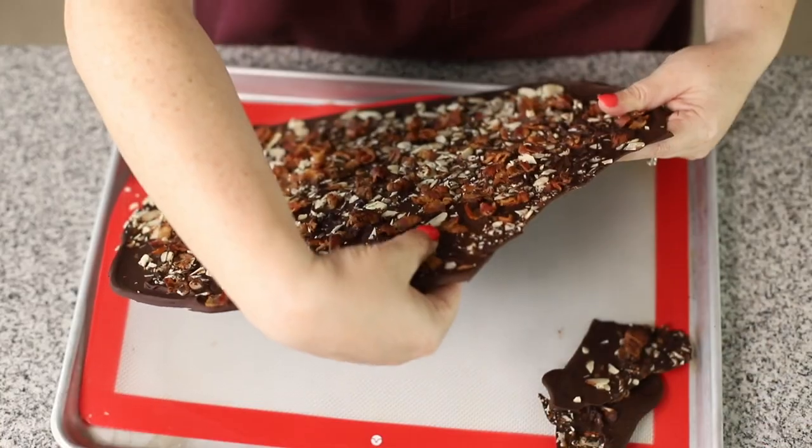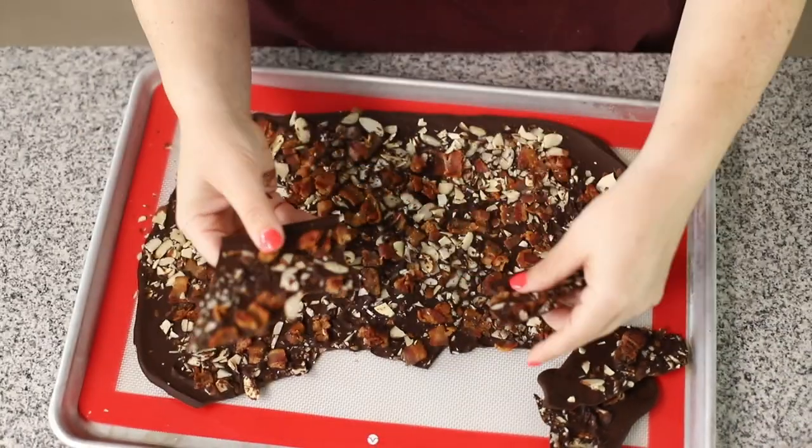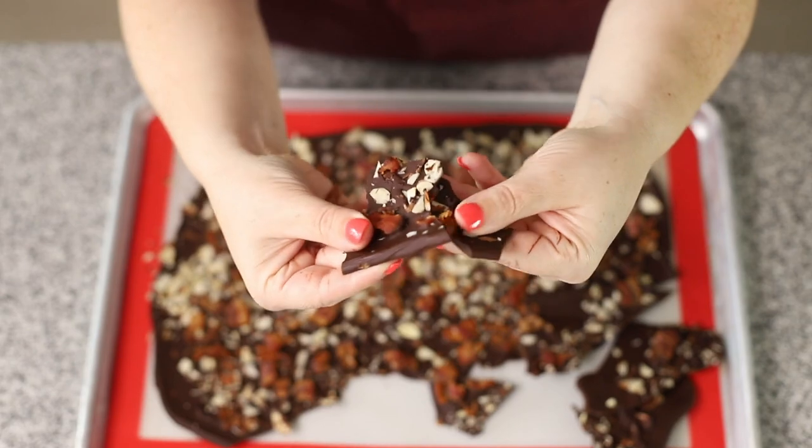You can find this recipe on my blog, jenniferbanz.com. Just search for chocolate bark, or you can click the link in the description below.